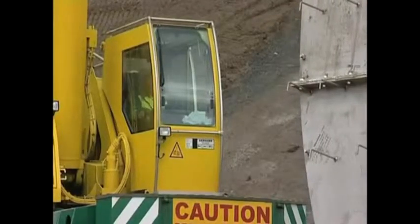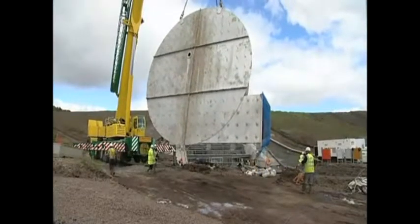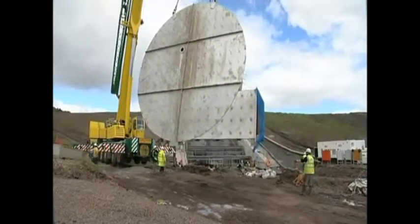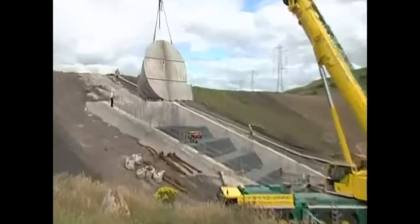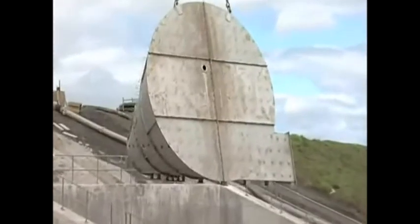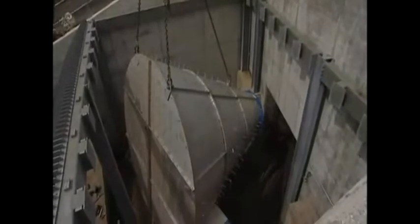The crane has been brought in by Carillion to lift the hydrobrake into position. First of all, it's turned into the correct orientation so that we can use it. Then the shell is lifted up and over the bar screens that are already in position and down into situ inside the structure.